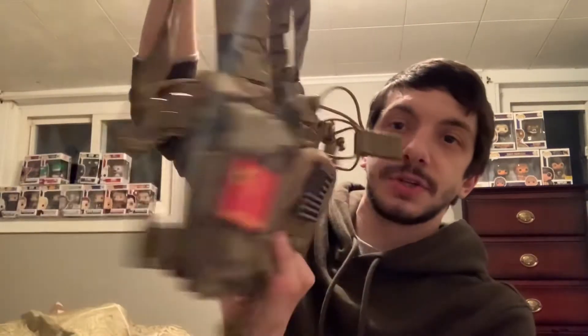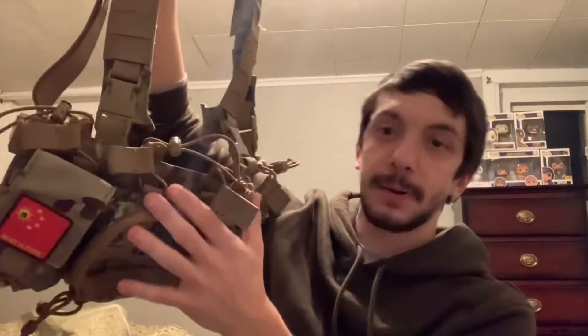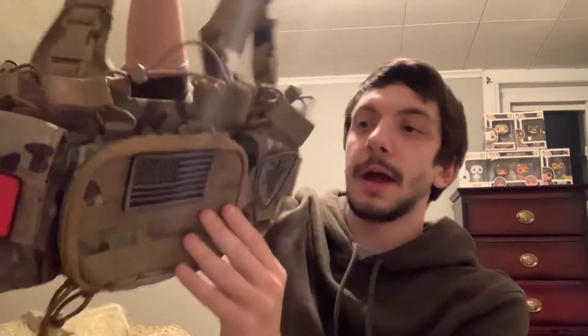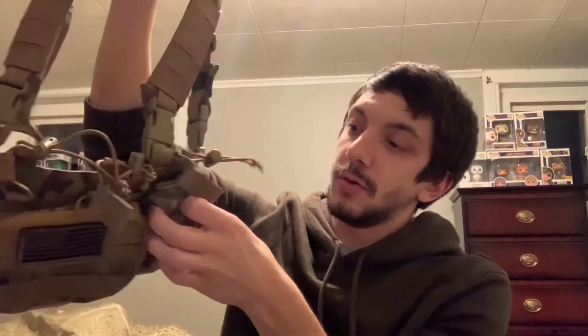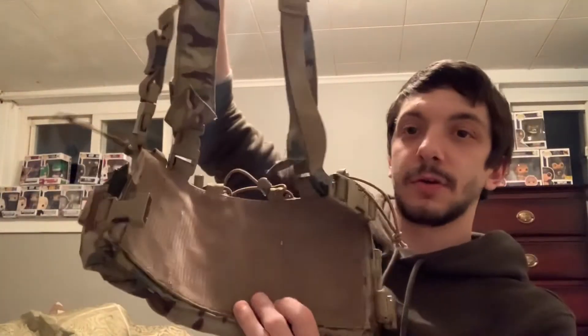Next up is my OneTigris micro chest rig in multicam. I did do a review video on this — I'll leave that link below. It has four mag pouches for 5.56 or 7.62 magazines, an admin pouch, and two pistol magazine pouches on each side. The Velcro backing is off because I had it on my other micro chest rig and my pig break, which is actually in the shed.